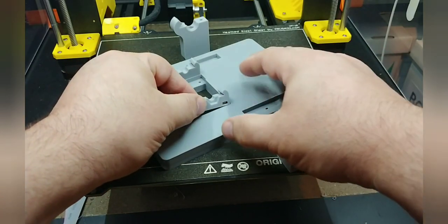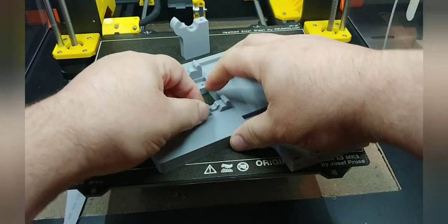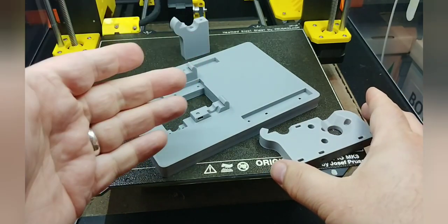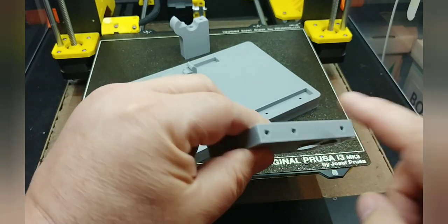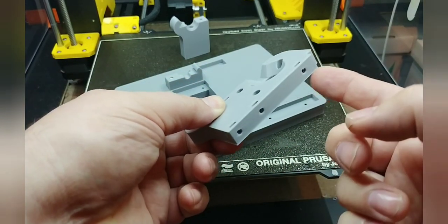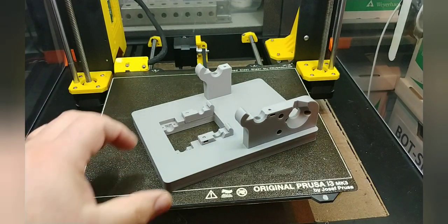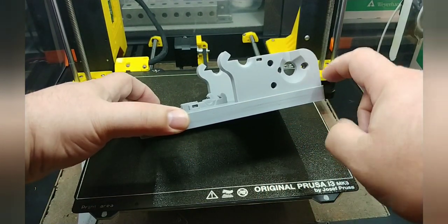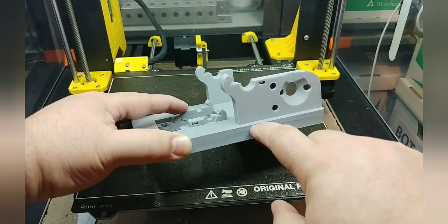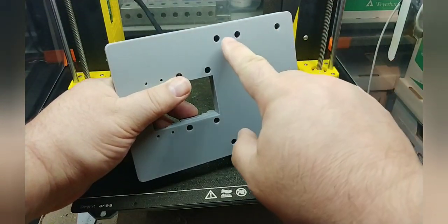These pieces are a snug fit and may require some force to push in — though you shouldn't have to hammer on them to get them in there. If you just can't push them in by hand, you may need to trim the edges of either the piece going in or the hole itself, because oftentimes there might be elephant's foot or over-extrusion on these edges preventing it from going all the way in.